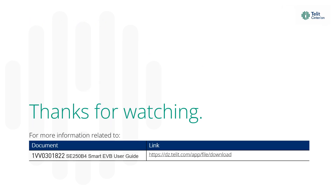Thank you for watching. For further assistance, please refer to the following support documents.